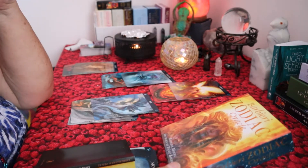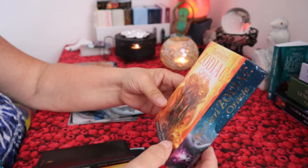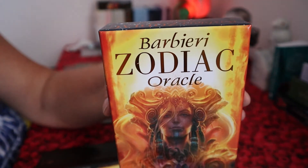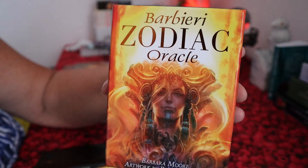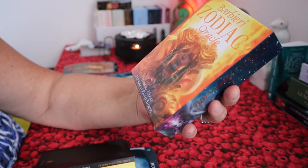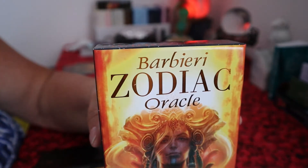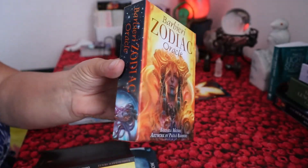Hi everybody, I just want to let you know about this new deck I bought. It's called Zodiac Oracle by Barbary — I hope that's how you pronounce his name. Barbara Moore did the writing, and the artwork is by Pylo Barbary, so Barbara is the artist. Isn't that gorgeous?